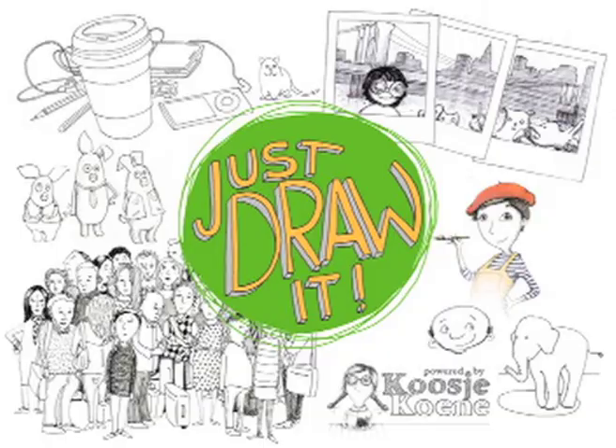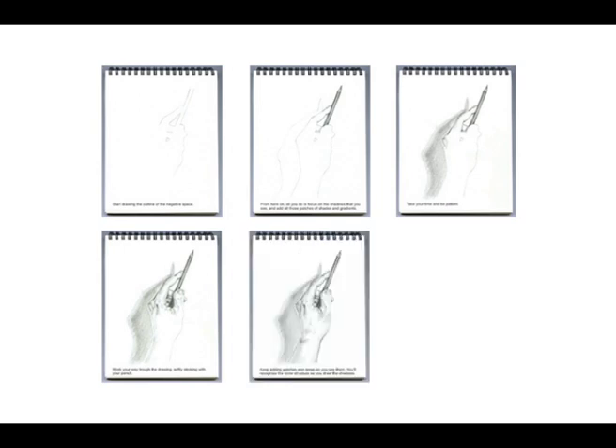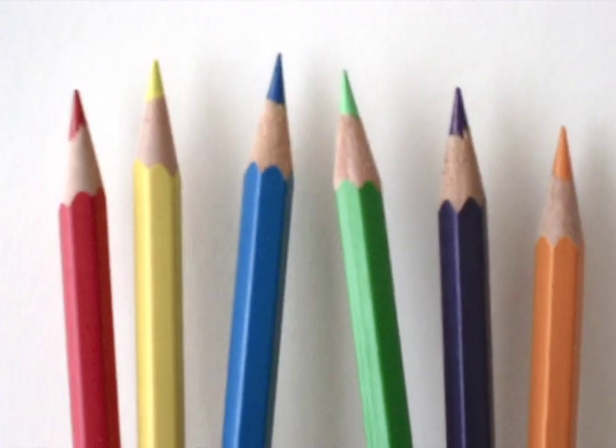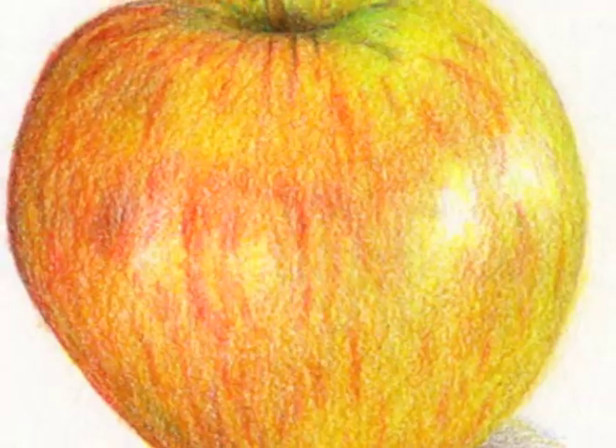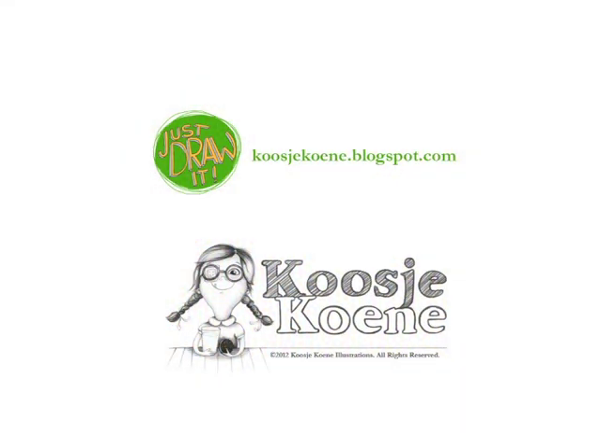Welcome to Just Draw It, the online drawing course that will help you develop your drawing skills, gain creative confidence and learn new techniques. You will, for instance, learn how to properly use these and eventually be able to draw something like this. Follow the link below this video to register and join the fun!